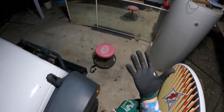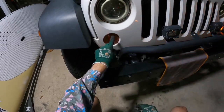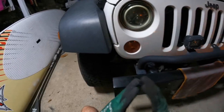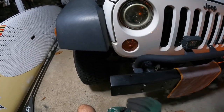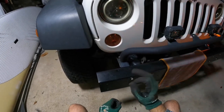Good day guys and welcome back. Tonight I'm going to show you how to replace the indicator bulb on your Jeep JK. This will probably be exactly the same throughout most years of the JK and the JL — it might be slightly different — but for the '07 to 2012 this will be exactly the same.